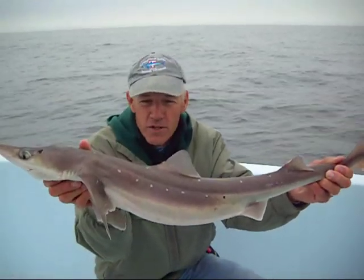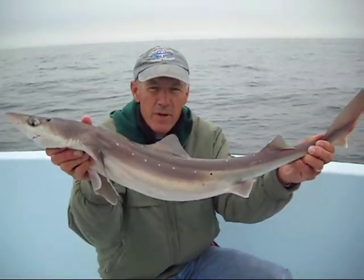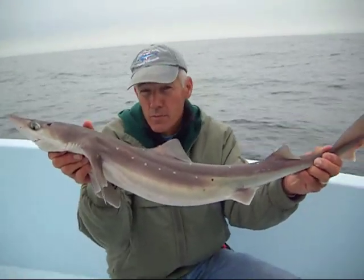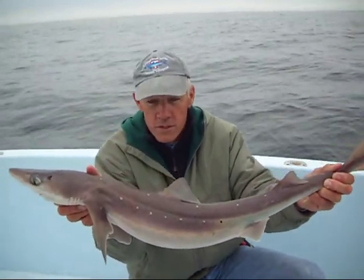This is the spiny dogfish shark, and it's pretty much a cold water shark. Here in the mid-Atlantic, we find them in the cold weather months, starting in the fall through the winter and spring, but come summertime they pretty much move north and we don't see them anymore. Up in the northeast, they're found there all through the summer.